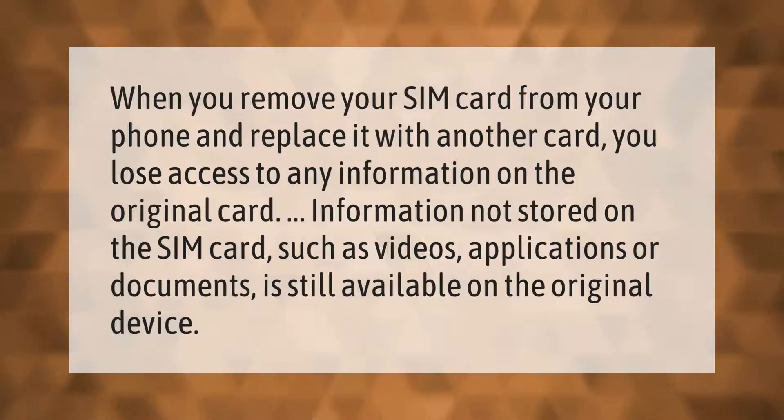When you remove your SIM card from your phone and replace it with another card, you lose access to any information on the original card. Information not stored on the SIM card, such as videos, applications, or documents, is still available on the original device.